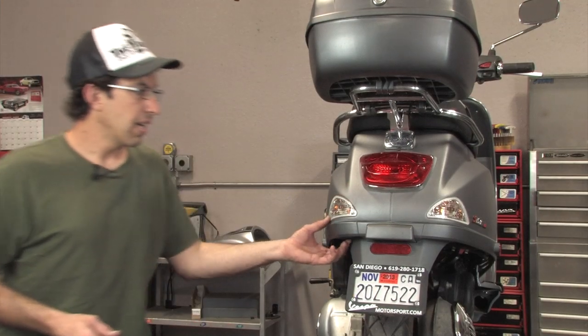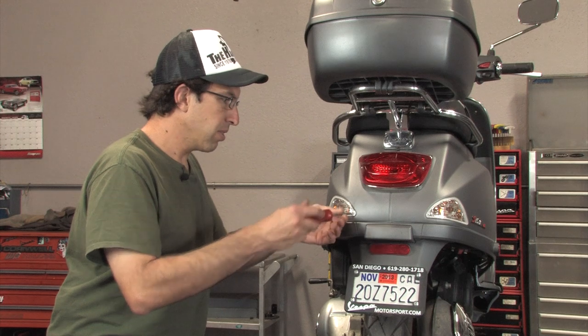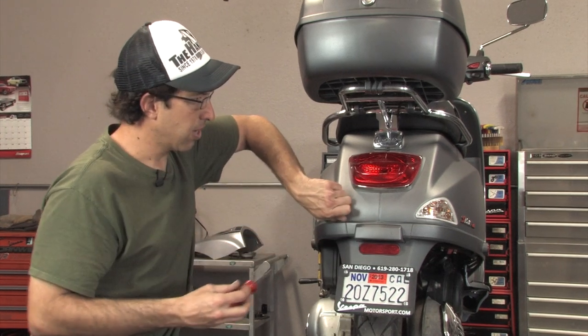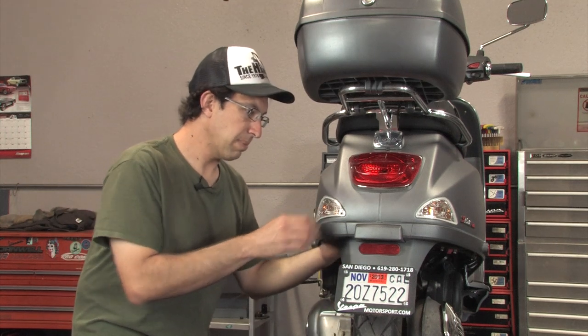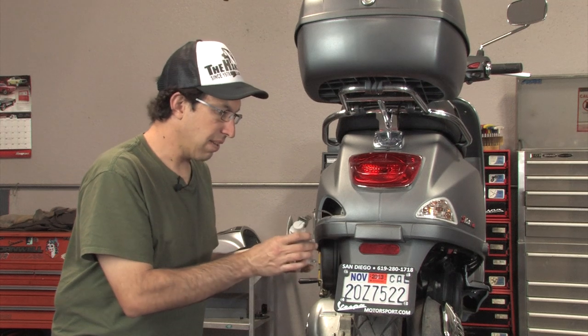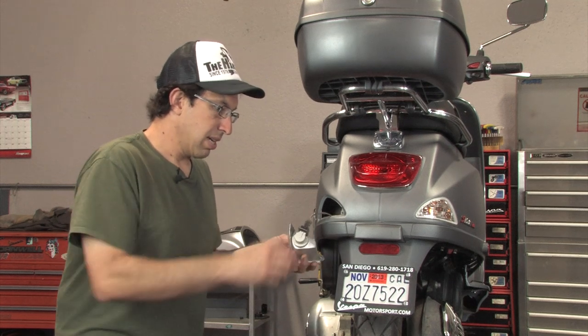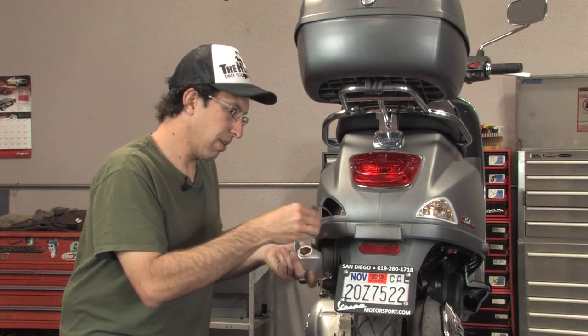To start installing the running light kit, you need to remove the two screws for your turn signals — one on each side. Once you get the screw out, you'll be able to pop the lens out, kind of push it out from the back, and you'll see the socket for the turn signal bulb. It just turns about an eighth of a turn, then pulls right out.